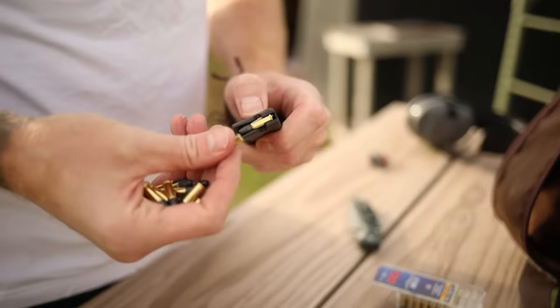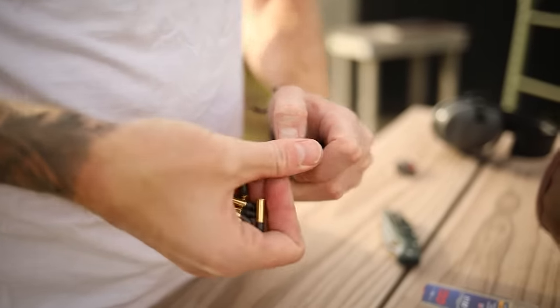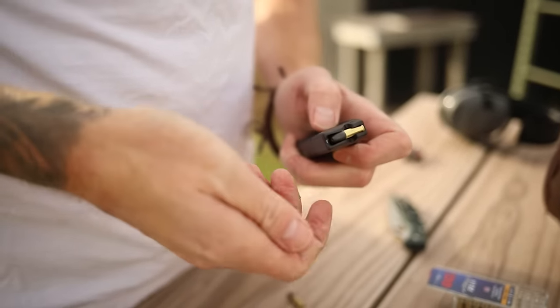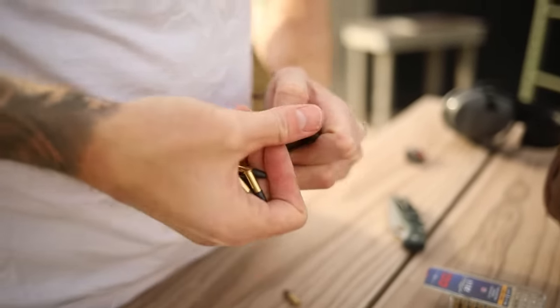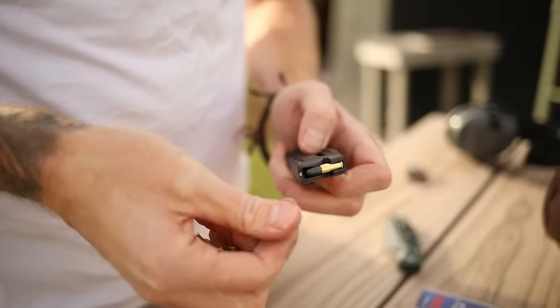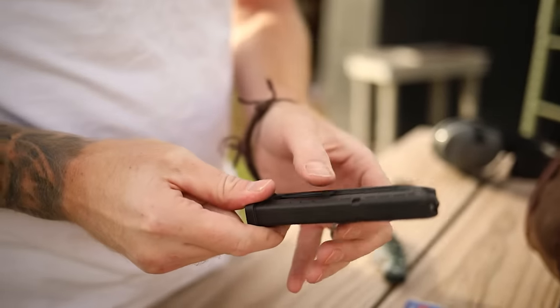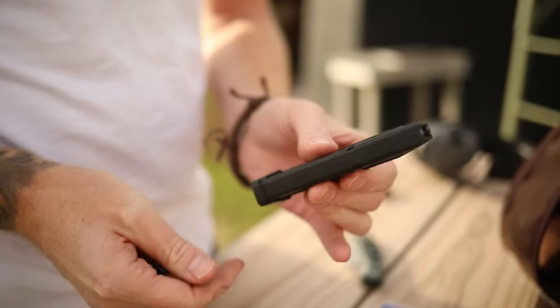These loading tabs make the magazines really easy to load, so you can load in bunches, which is nice. Usually 22 magazines only have a 10-round capacity and get tight toward the bottom, but you can get 15 to 20 rounds in pretty easy with no issues on your fingers. The loading tabs do help — they're not necessary but they certainly help.